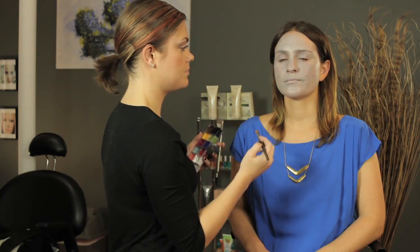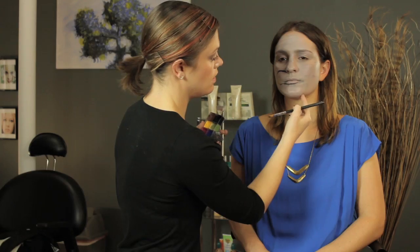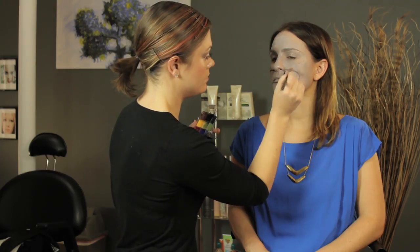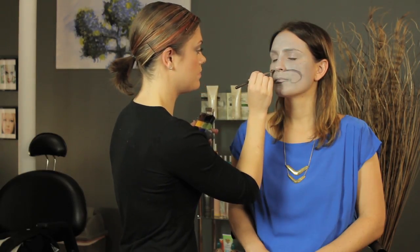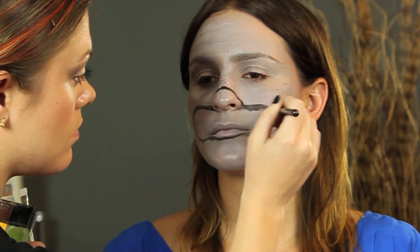Now that we have that part done, we can go in and get a little more characteristics going on. So we're going to go in with the black and just outline a pretty animated mouth for our hippo character. We're just going to take it out here, go underneath the mouth, and go out here. Take it underneath the mouth, blend any edges, and then we're just going to go up and around the snout and create that line.